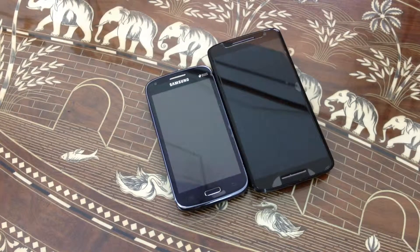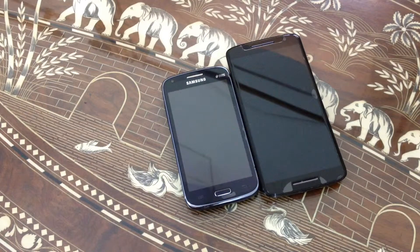On the Moto X Play we have a 5.5 inch display with a resolution of 1080 by 920 pixels, which is 401 PPI pixel density.